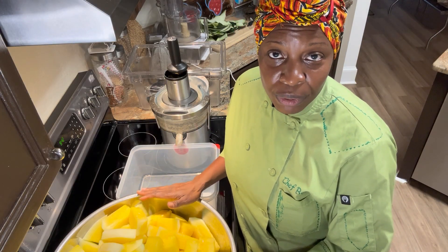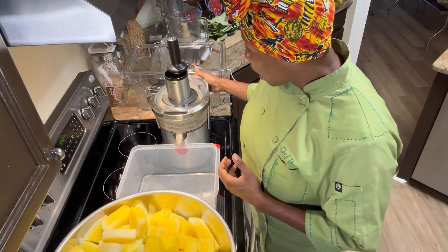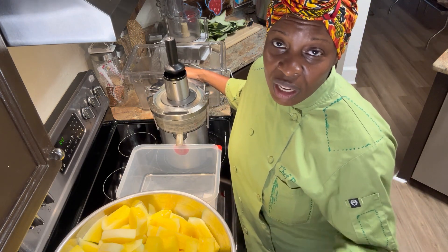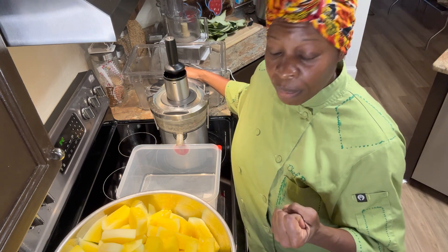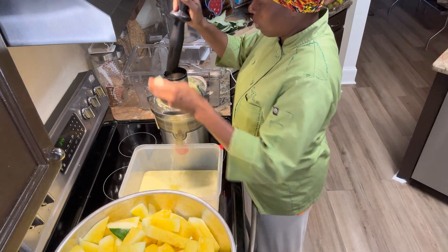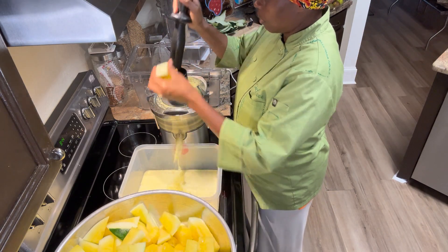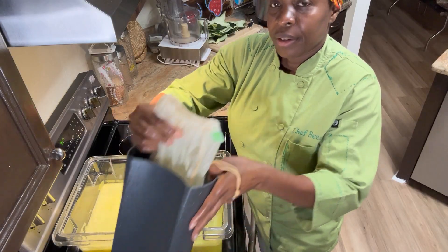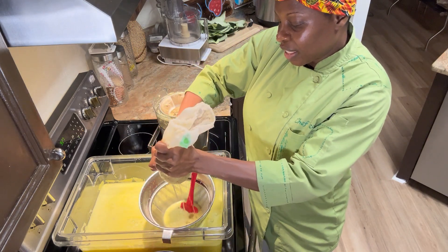I'm actually using a Breville because remember I do two squeezes. We're going to juice, we're going to actually catch some of the pulp in our catch bin. And then what we're going to do is a second squeeze so that we can get all of the juice from the wonderful golden watermelon. And then once I pull it out, I'm just squeezing all of the juice.